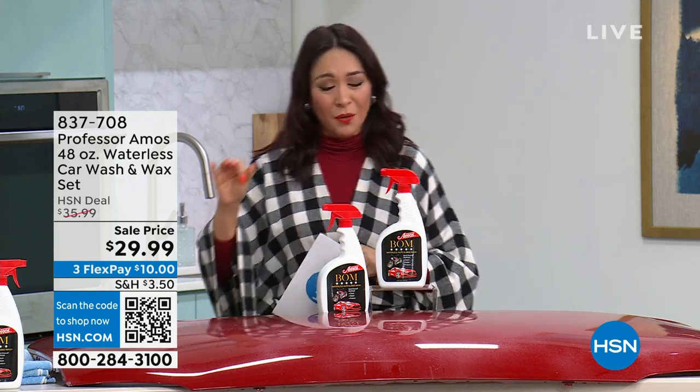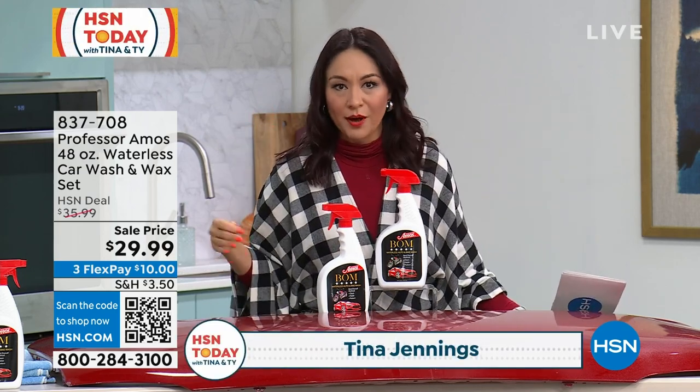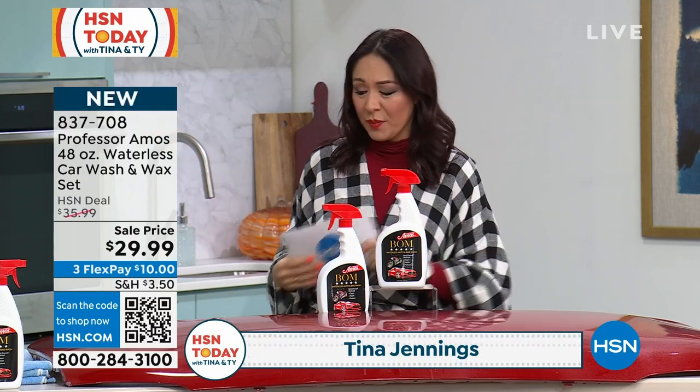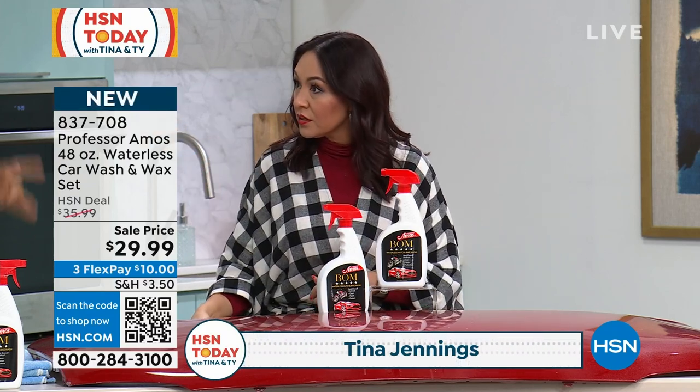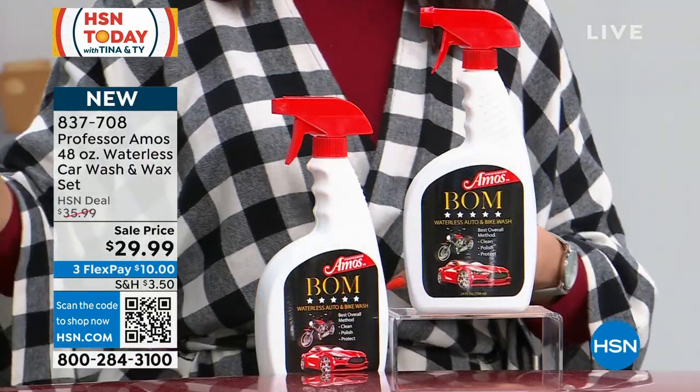I'm so excited to introduce this to you. We go to Professor Amos for all of our cleaning needs. Professor Amos is Amos Harp III's dad. They have been here — what is it, 30 years? We've been here 19. This is our 19-year anniversary. Oh, 20 years is what I'm seeing — you guys are coming up on your 20. Yes.